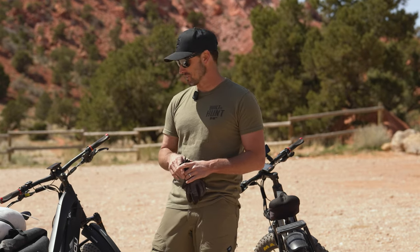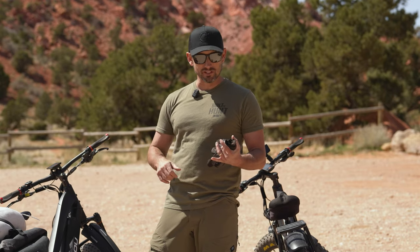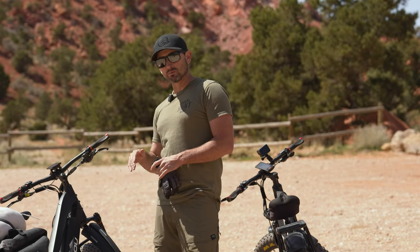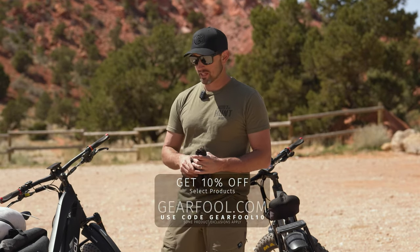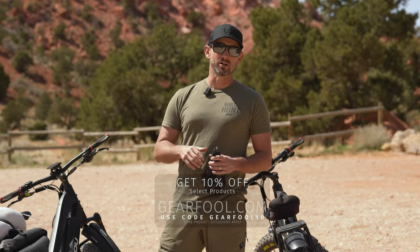It really is a game changer. You can use these bikes for just about anything, from backcountry venturing to commuting. If you're interested in a backcountry bike such as this mule, check it out at gearfull.com. If you've got any questions, find us there and ask them freely — we'll do everything we can to help. If you enjoyed the video, give it a like, subscribe to the channel, and thanks for watching.